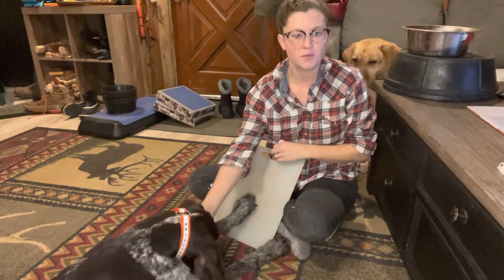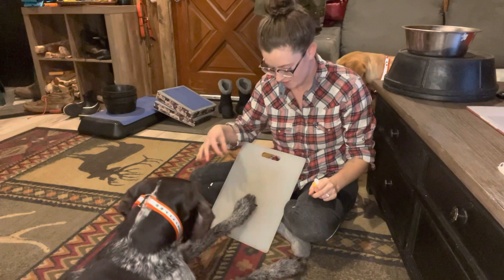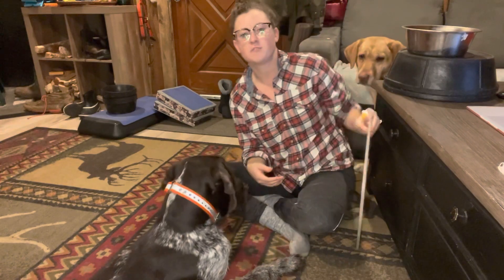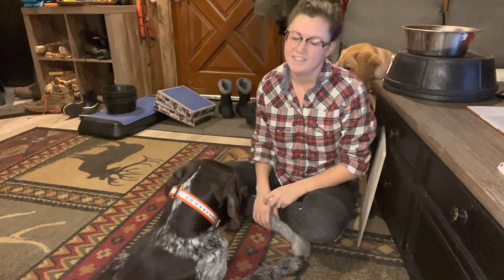I would do this kind of multiple times a day for really short sessions. On a scratch board that has grip tape or something like a nail file, they'll kind of file their own nails over time.